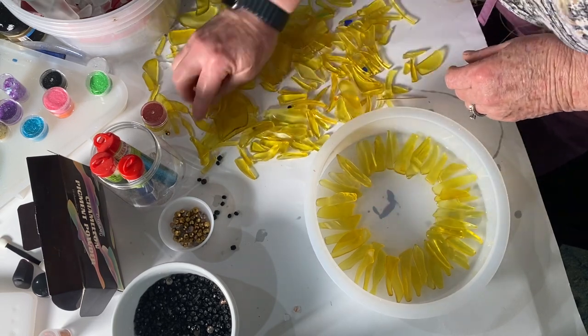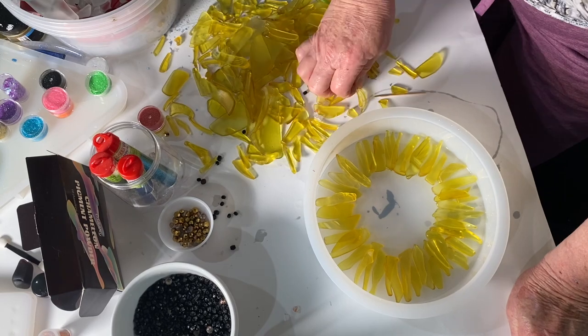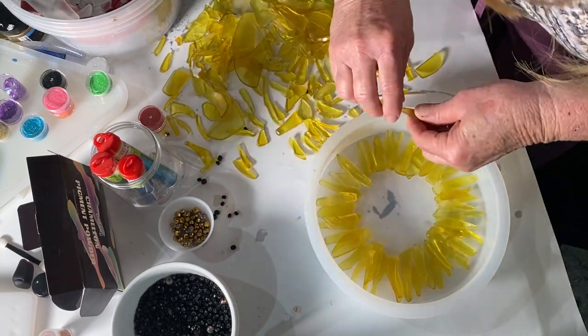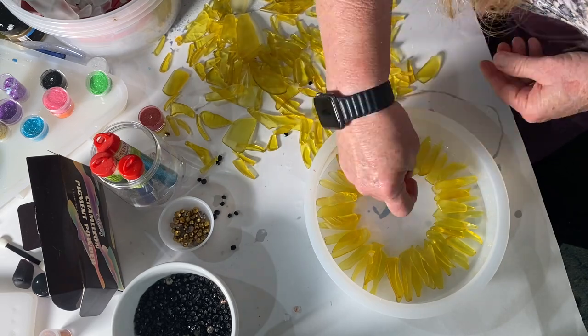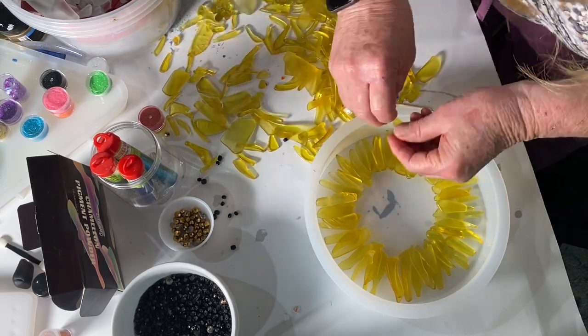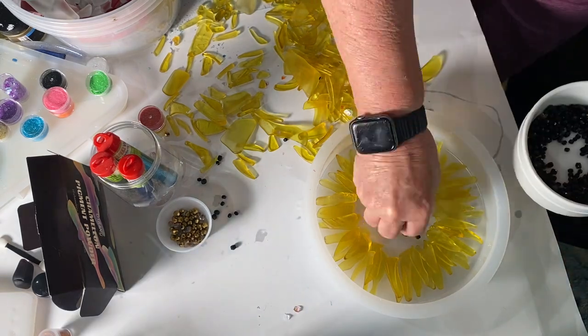After I was done putting all the yellow glass on, I took it to the back room to prepare the resin before I put the beads on. I didn't want the beads to roll all over the place, so I figured if I put some resin in the center before I laid them down, then they would stick where I put them.